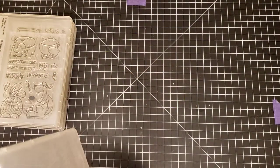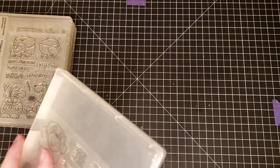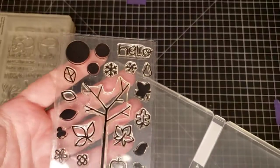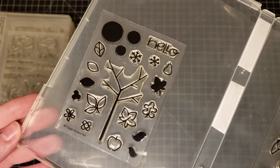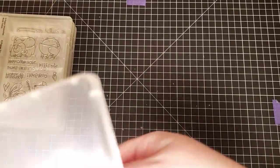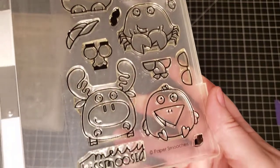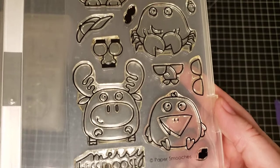This one is Paper Smooches — it's Chubby Chum Pals and Gently Seasoned. This is Paper Smooches Gently Seasoned, and this one is Paper Smooches Chubby Chum Pals. The reindeer or moose is so cute.